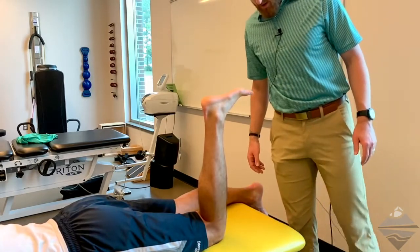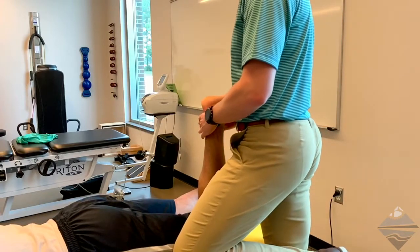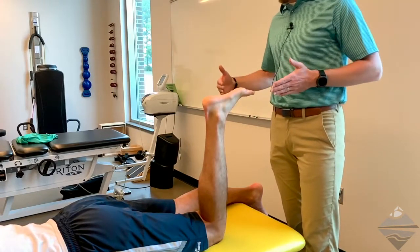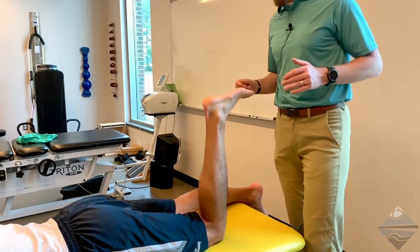Ideally, you would be positioned next to the patient, but doing so would block some of the views. So I'm going to come more at a posterior or slightly angled position so that you can continue to see what's going on here.